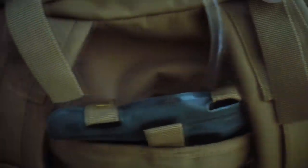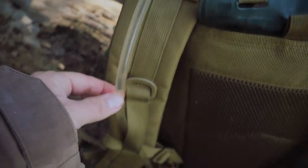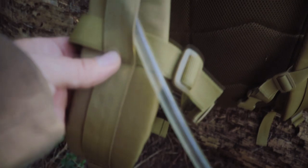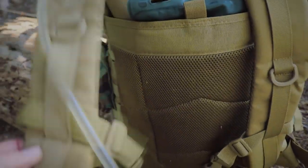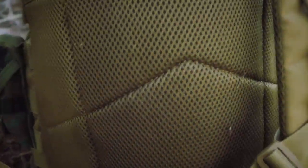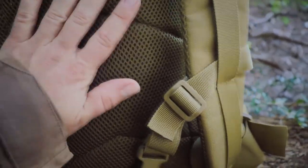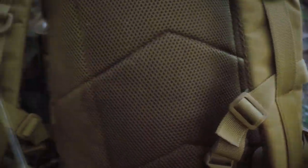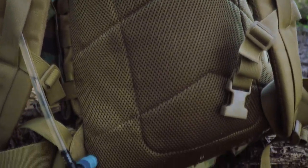I've had to rig the hose to keep it in a secure fashion since I wasn't able to thread it through the intended port, but it works. The shoulder straps have lots of heavy duty padding since we're expecting to carry decent weight in this three-day bag, and the back panel is very comfortable — I've carried this for a total of about 10 miles without any complaints.